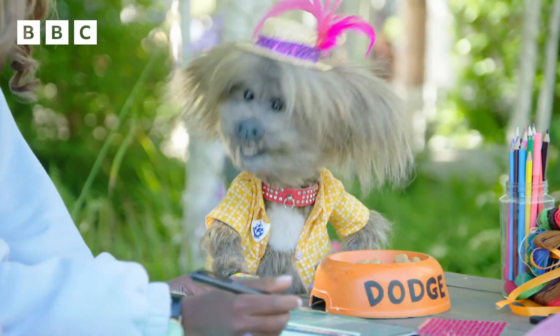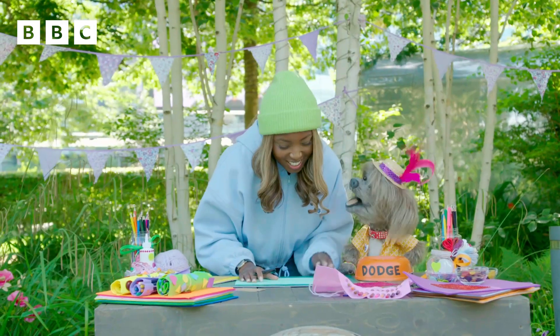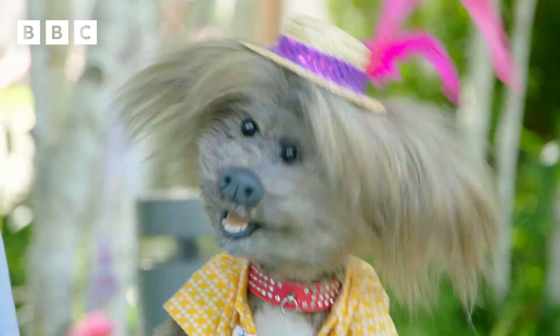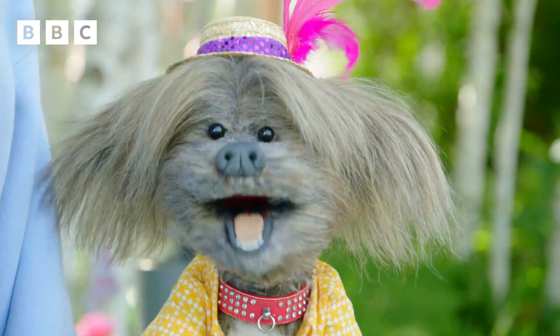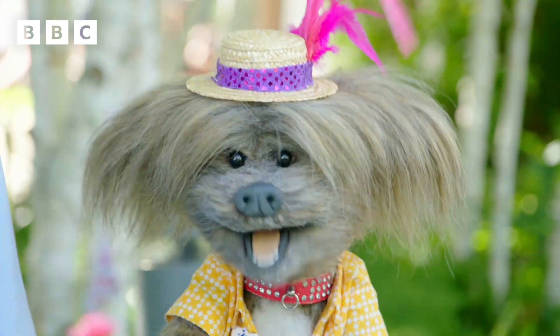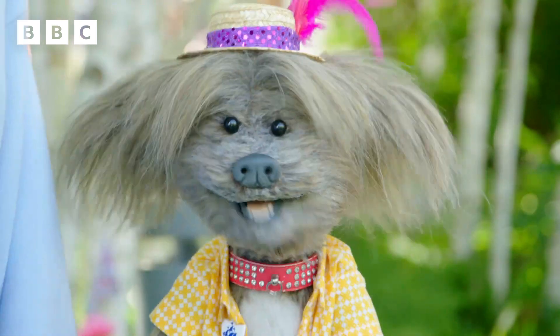I'm going to tell you what to do. So measure along the side and decide how many pencils or pens we want to put in this. How many did you think? I think 30. I think maybe eight. I think eight? So measure along the side — our material is 30 centimetres — and make a marker at three centimetres, one at six centimetres, and then one at nine centimetres.